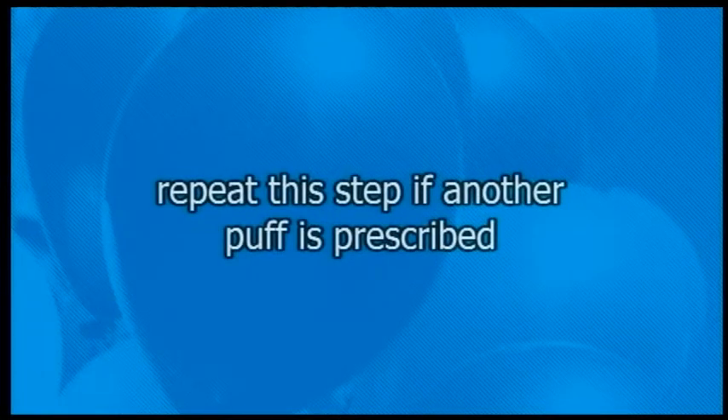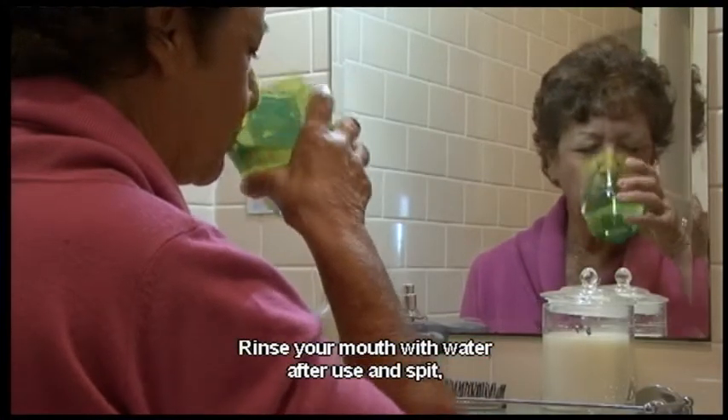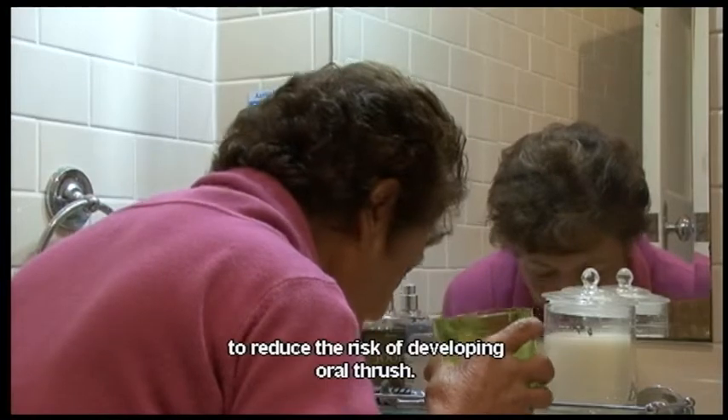Repeat this step if another puff is prescribed. There is no need to wait between puffs. Rinse your mouth with water after use and spit to reduce the risk of developing oral thrush.